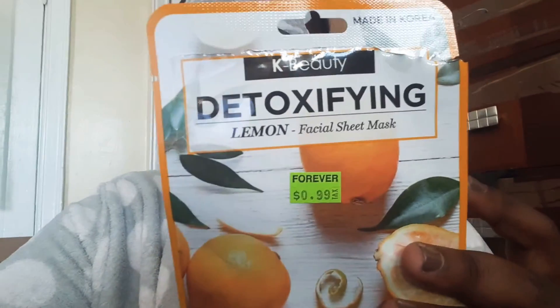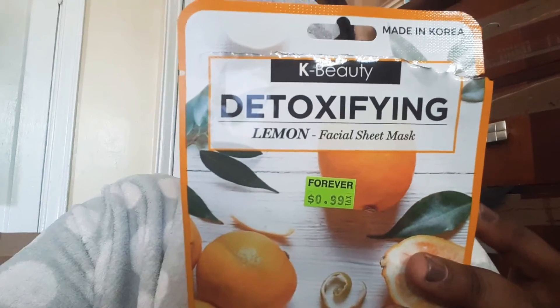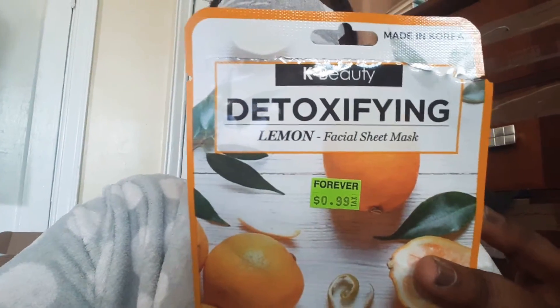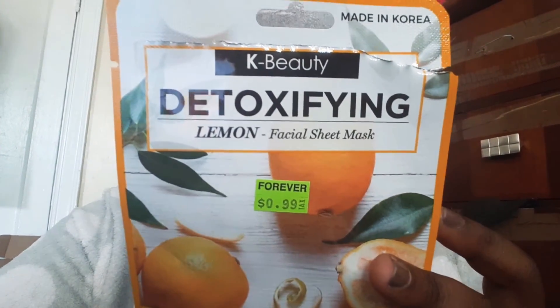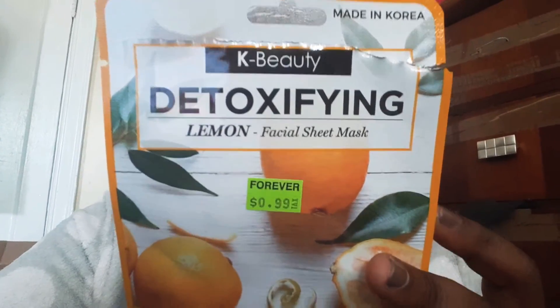Anyways, it's a mask try on. Happy Monday. This is another K-Beauty mask — well, a different thing, but another K-Beauty mask. It smells like lemons and it actually has lemons in it. This is a facial sheet mask with natural ingredients. This is from the brand NICKAK New York.